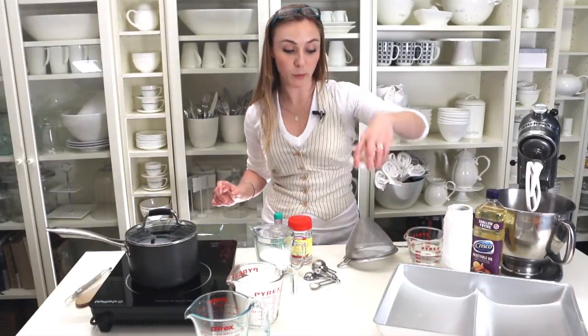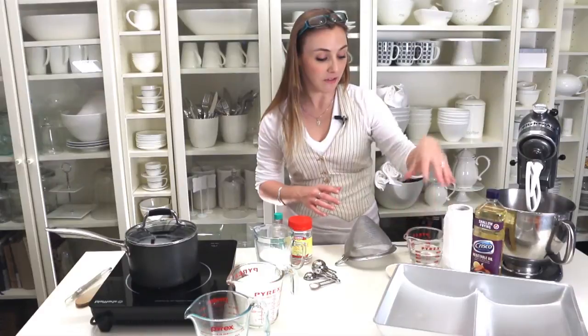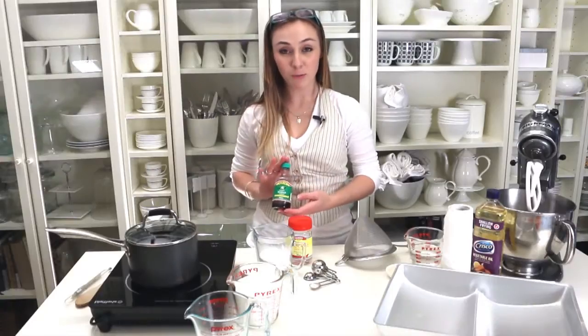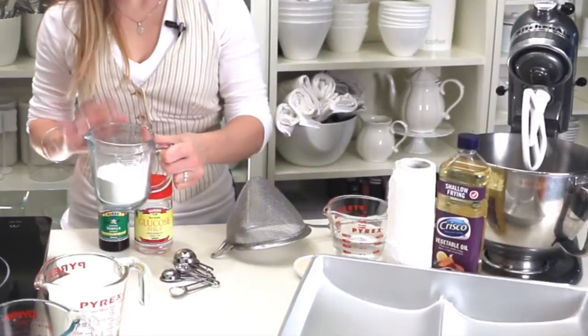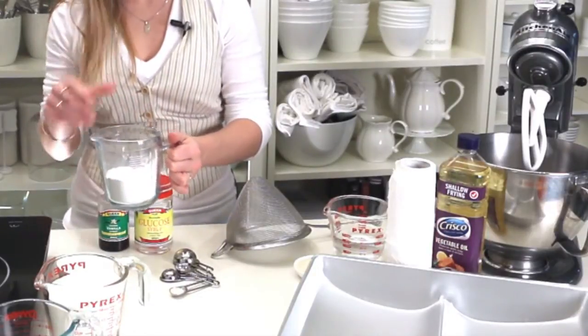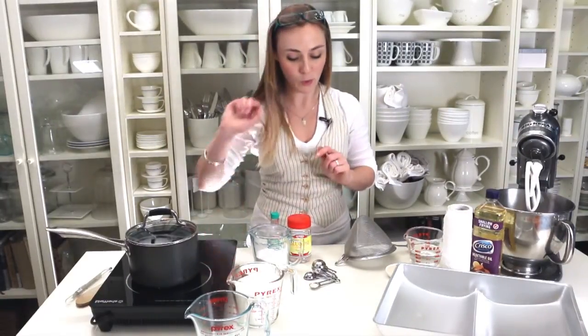Four and a half tablespoons of unflavored gelatin, three fourths of a cup of cold water, one fourth of a teaspoon of salt, five tablespoons of vanilla essence, one cup glucose syrup, a mix of half a cup of icing sugar or powdered sugar and half a cup of cornstarch — we've mixed those together — three cups of white sugar, and one third of a cup of water.